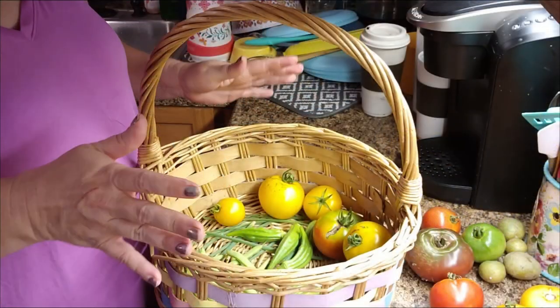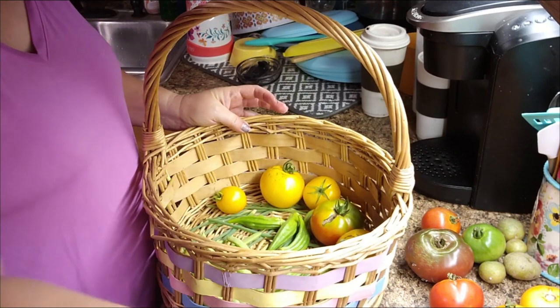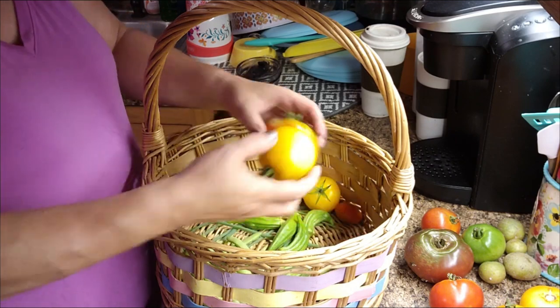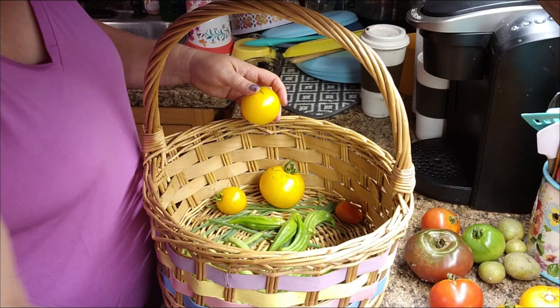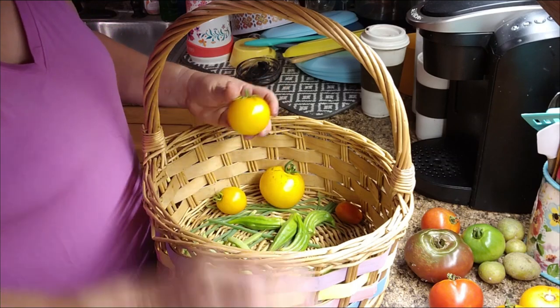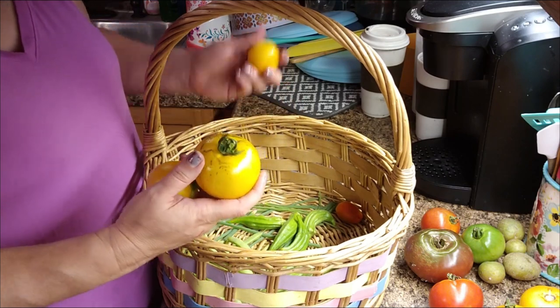I just came in out of the garden. Another cucumber ready — we're going to have that with supper tonight. Some more tomatoes, and I know we've had so much rain and humidity and all the things.